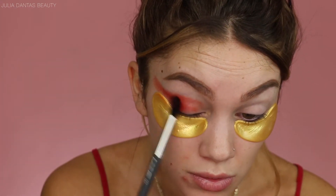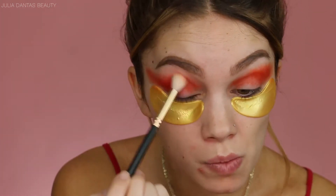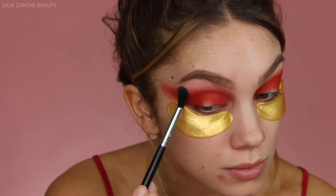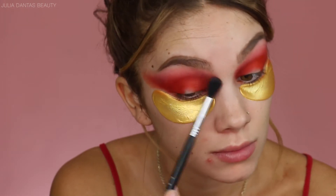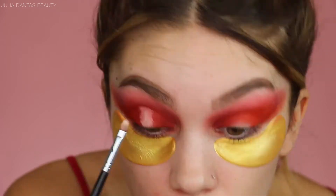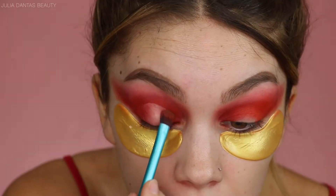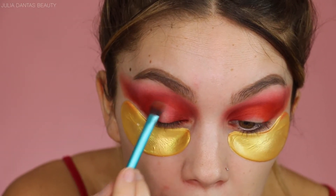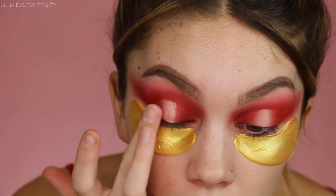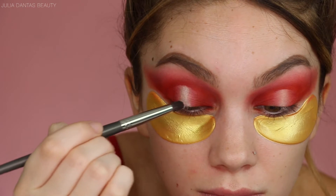I'm using my BH Cosmetics 28 Matte Eyeshadow Palette — I actually love this palette, I pick it up all the time. It's super pigmented and I love a good range of matte colors. So I'm just building up this red color, and then I'm going into the Anastasia Beverly Hills Modern Radiance Palette to add that kind of mauve-y color in there as well. Then I'm going into this Smashbox Concealer to carve out the very center of my lid to have a nice halo effect, diffusing and building the color on either side for a really nice ombre radiance from the inside out. Then I'm just packing a little bit more on so it's super intense, and blending it out with my fingers — going back and forth with your finger and your brush to make sure it looks amazing.